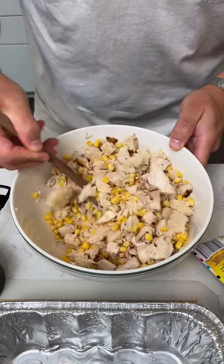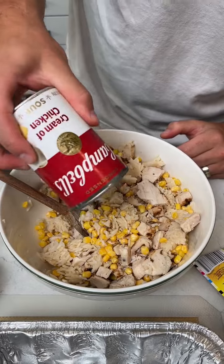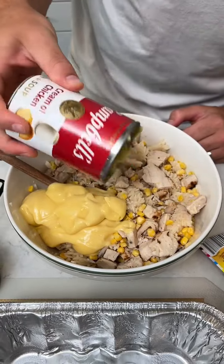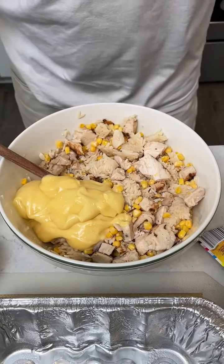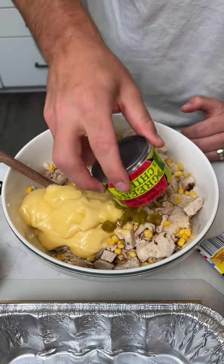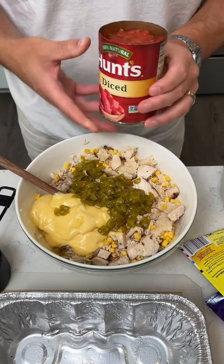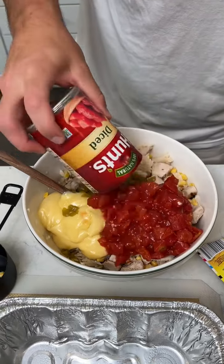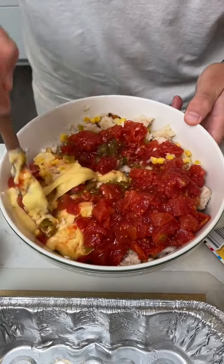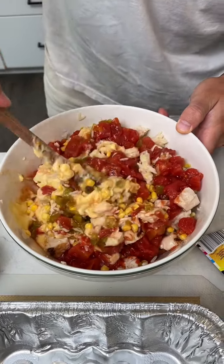We'll start adding some of the liquid ingredients. We got one can of cream of chicken — going to plop that in there, you've got to really jiggle it. And then we got green chilies, going to dump the whole thing in there. And also some diced Hunt's tomatoes. So now we're getting a nice big old mixture in there for this macho nacho casserole.